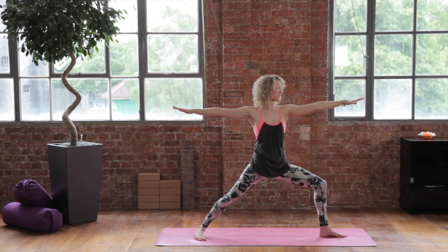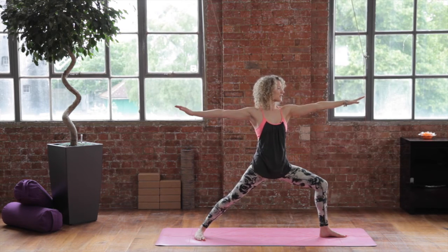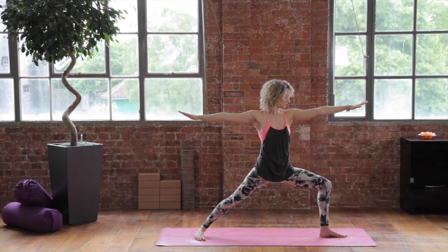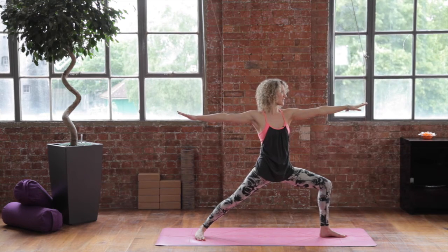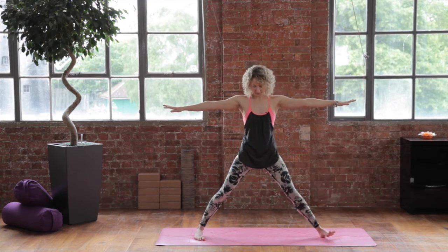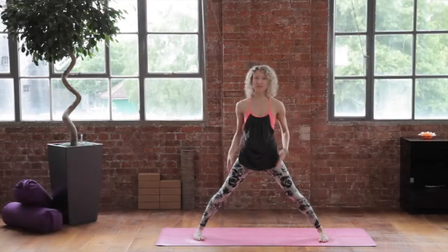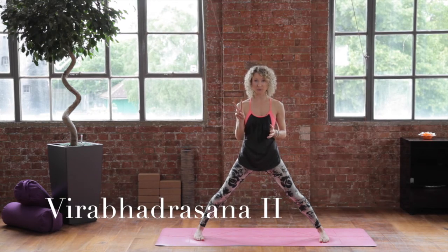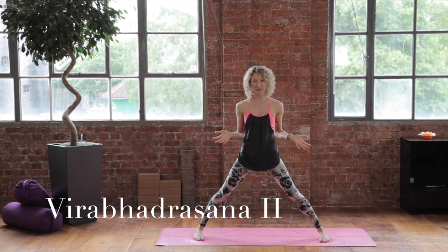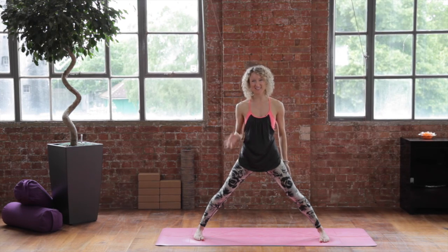Take one last deep breath in. Exhale to go a little deeper. Now inhale to change — lengthen through your leg, turn your toes in, and release your arms down. So that was Virabhadrasana 2, Warrior 2. I hope you enjoyed, and do check in for my next video. See you soon!